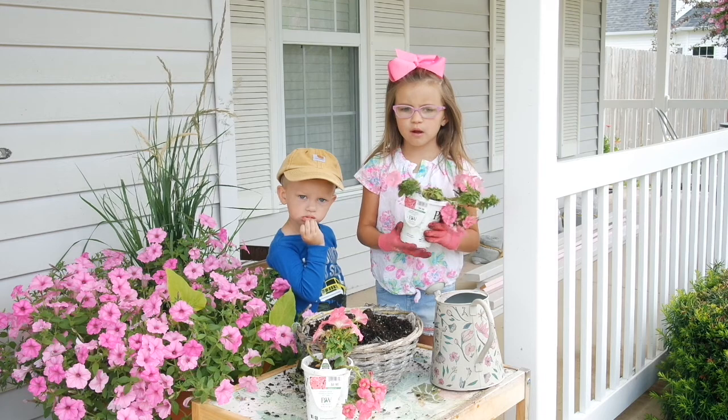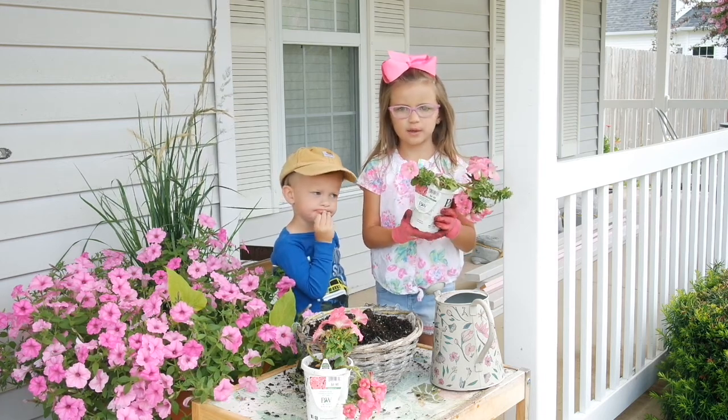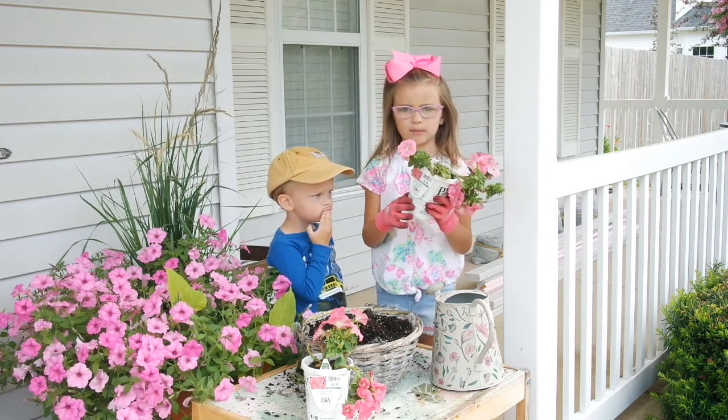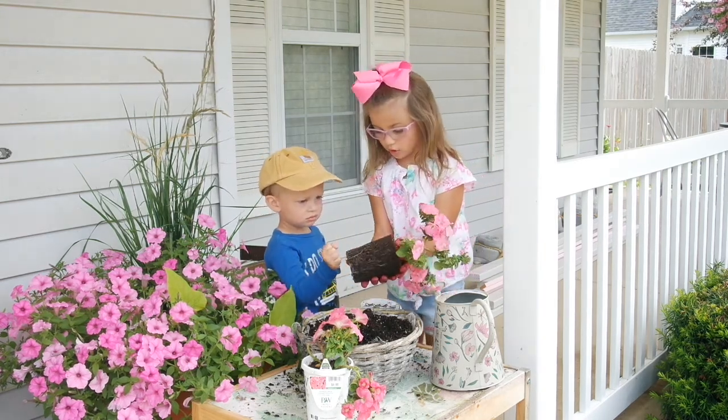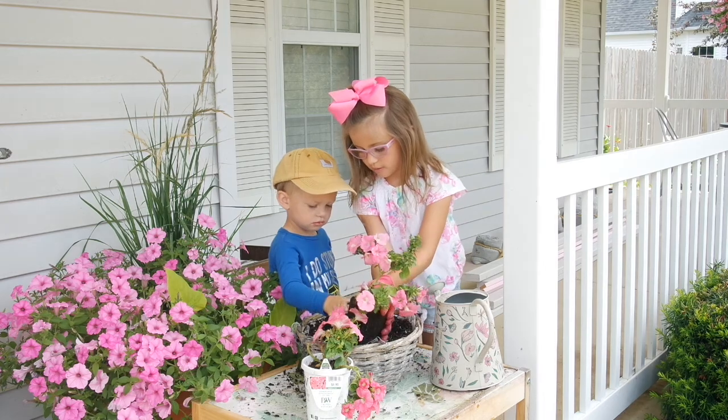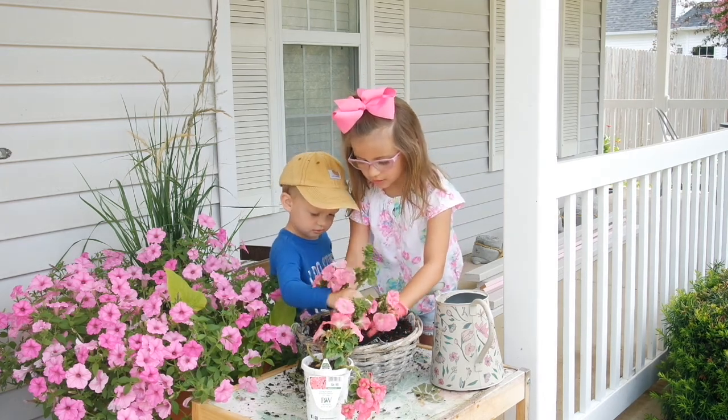My brother wants to plant a pot too, so he's going to be planting some Supertunia Picasso in Blue. Good job, Benton!